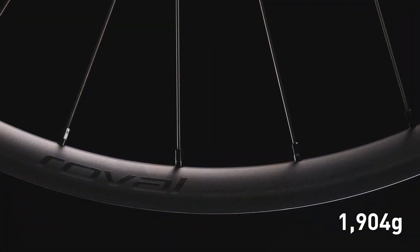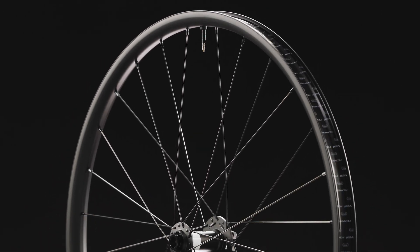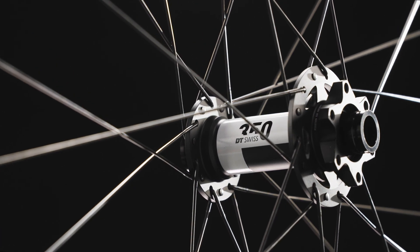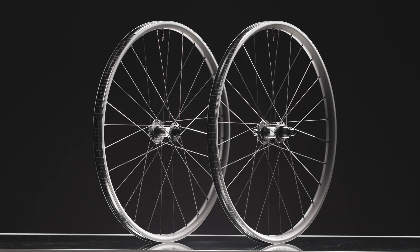At 1,904 grams, Traverse Alloy climbs and descends at the highest level, for long-term performance and proven top-of-the-box finishes. The new Traverse Alloy combines the strongest multipurpose alloy on the market with an engineered rim design to make a performance alloy wheel with race-winning durability and control.